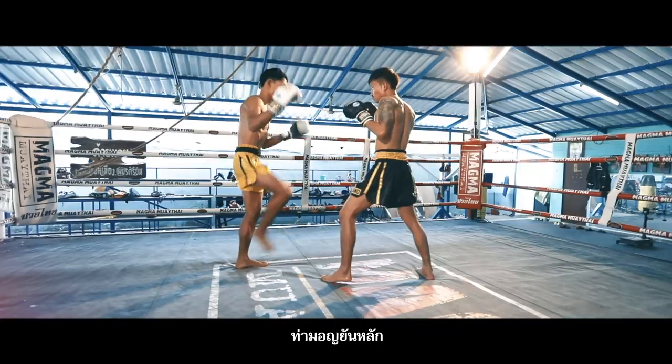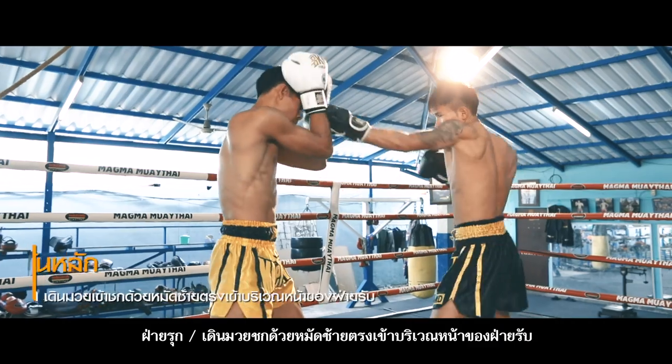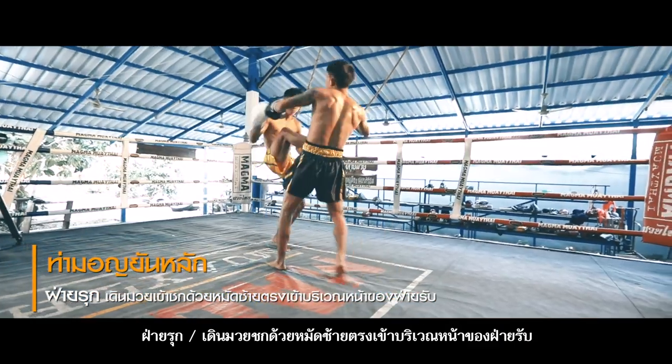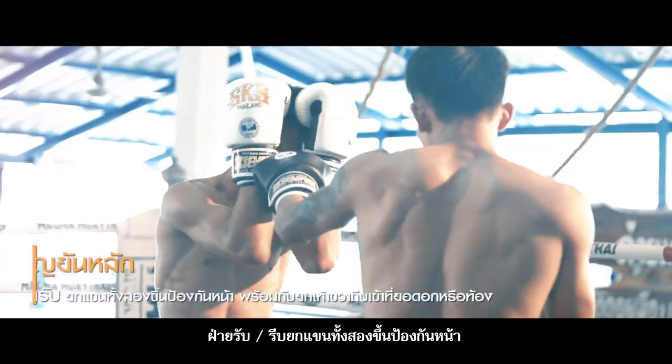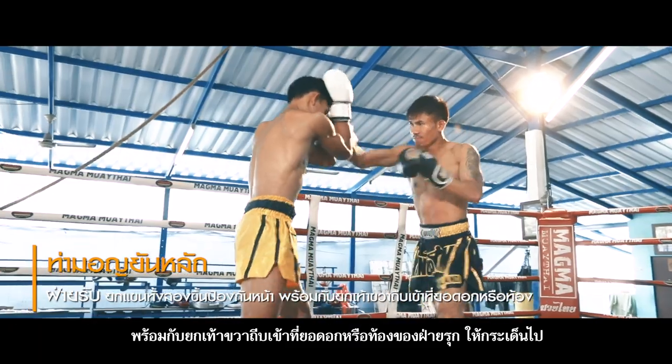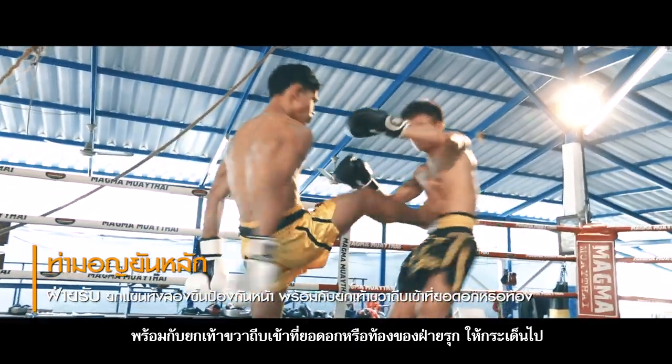7. Mon Yan Lak – Support the Pole. Attacker: Walk firmly with ready hand guard and strike a left punch at the face of the defender. Defender: Hurriedly lift both arms to protect the face. Lift the right foot to thrust at the top of the chest or stomach of the opponent.